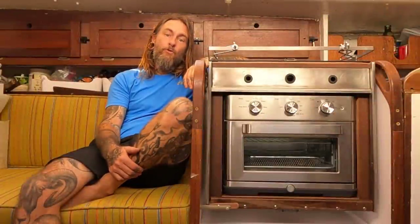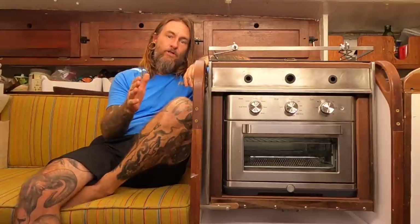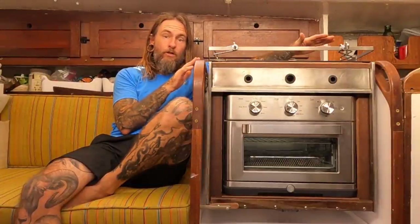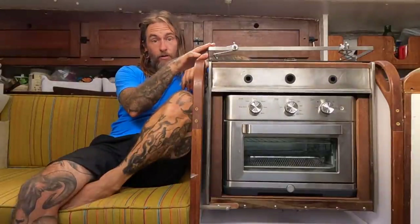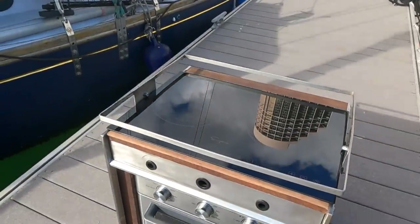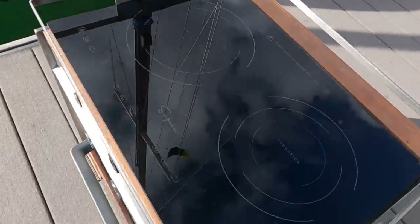Hello friends, I'd like to introduce you to SV Tritea's new all-electric galley. This video is going to be two sections. The first section, I'm going to talk about what made me decide to go all-electric for the cooking here on Tritea. The second half of this video, I'm going to show you how I went about taking my gimballed alcohol stove apart and then putting it back together and mounting the induction cooktop and the convection oven so that we now have the all-electric galley.